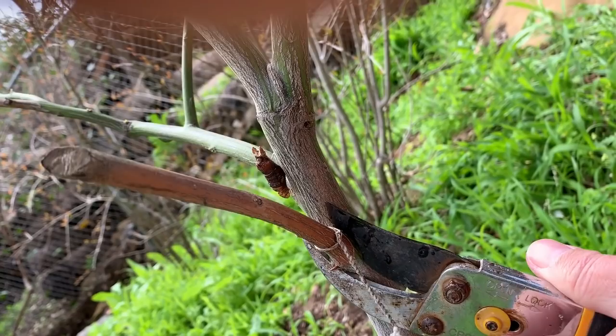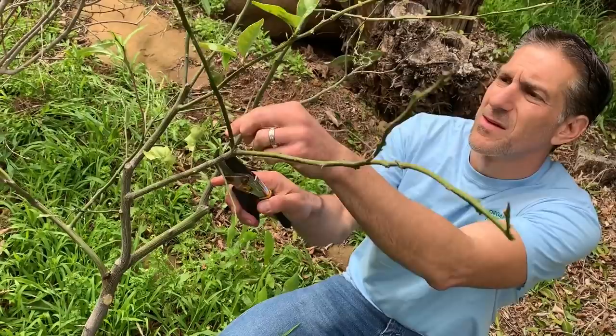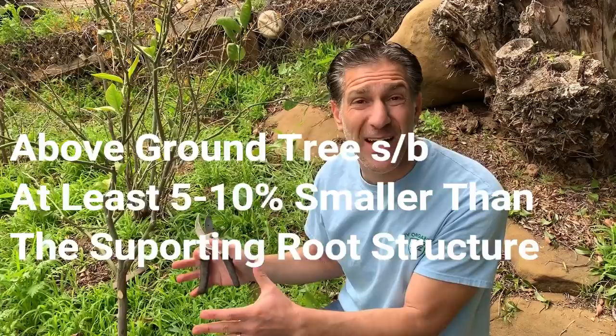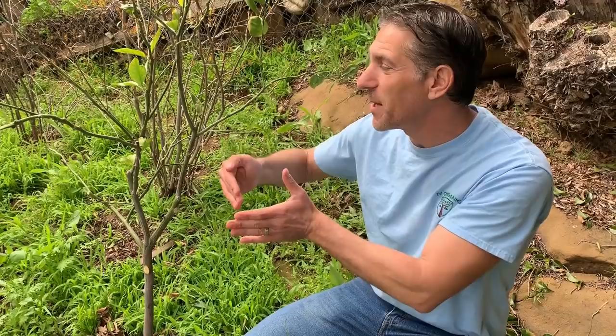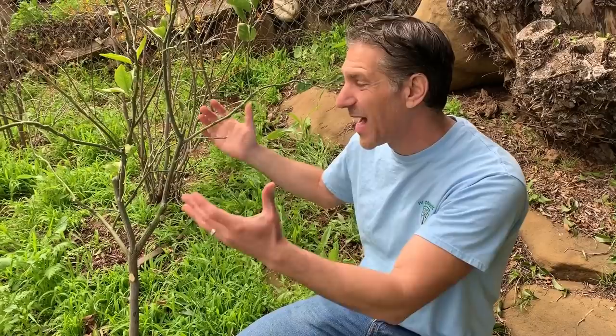We're going to prune like so and continue removing the deadwood throughout. Now we've removed all the deadwood. The next thing I'm going to do is bring it back another 10 to 20%. The reason is that this tree was transplanted about a year ago and it's not doing well. My concern is that the root structure is smaller than the overall above-ground tree size. The goal is to make sure the base is stronger and more developed than the upper plant structure. If the upper structure is larger than the base, the base won't be able to support it — and that may be causing the stress within the plant.